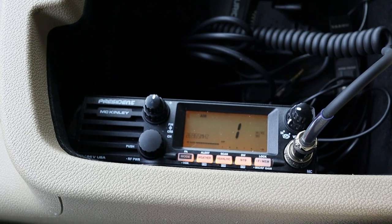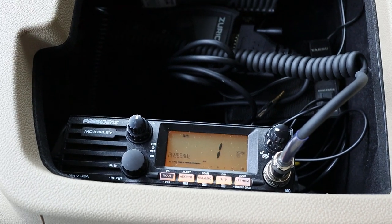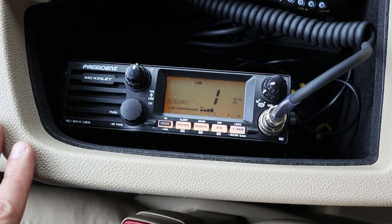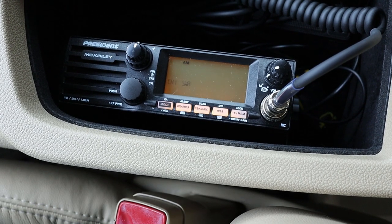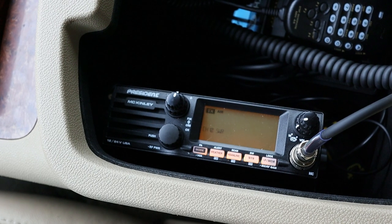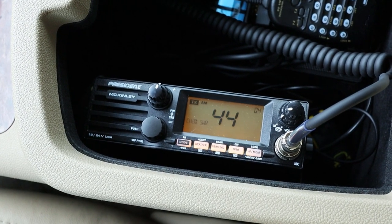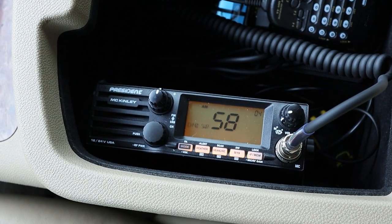The radio I have in my Suburban is a President McKinley, which has a built-in SWR setting function, and we're going to use that to tune this antenna. The process would be more or less the same if you were using a traditional SWR meter. Starting on channel 1, the radio is measuring right around 2.2 to 2.4 SWR. Channel 10 is getting 3.2, channel 20 is at 4.4, channel 30 is 5.0, and channel 40 is 5.8 — it's getting worse as I go up through the channels.